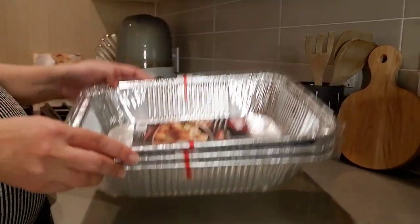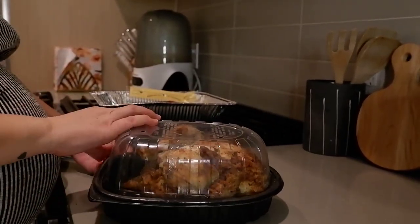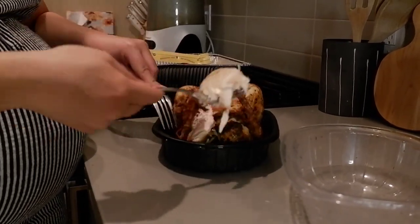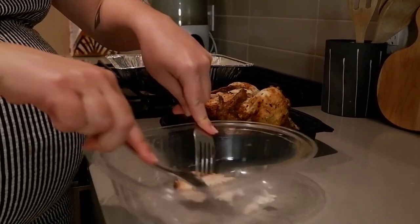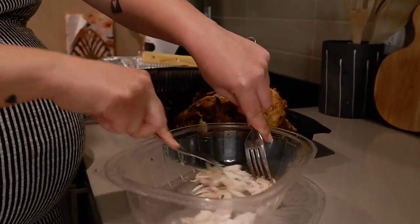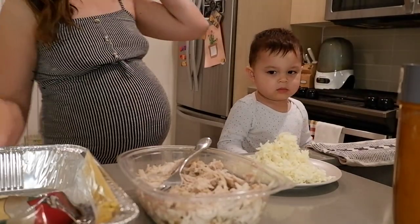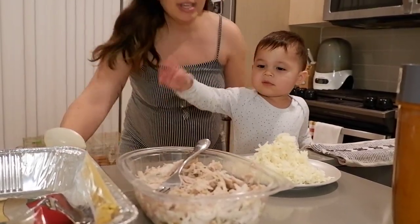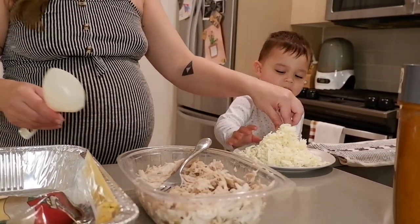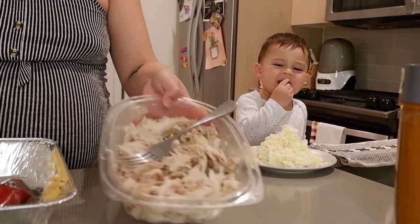I'm going to be storing everything in aluminum trays. I'm using a rotisserie chicken that's already cooked from the store — you could also use chicken breasts or whatever you prefer. You're going to shred it: just hold it with a fork and pull. Once you have all your ingredients together — and your little helper — you're going to start layering. I have cheese, shredded chicken, some tortillas, and my tray.